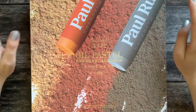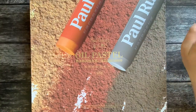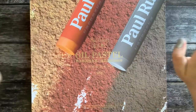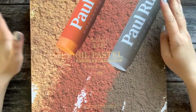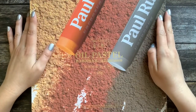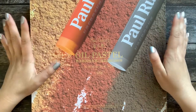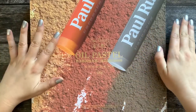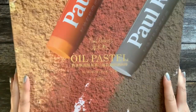Hi guys! I have here Paul Rubens oil pastels — a new color set that just arrived today. I had to open it and film it immediately to show you. I ordered this maybe one month ago; as usual on AliExpress you have to wait until it arrives, but it arrived in perfect condition, packed so nicely. These are new colors — you know, you have the original set, the pastel set, the metallic set, and now there is also this set available. So let's take a look at it!